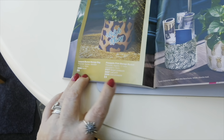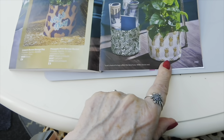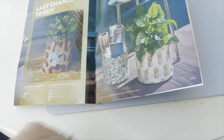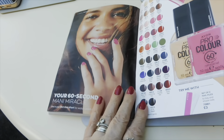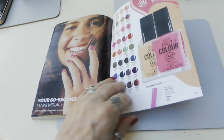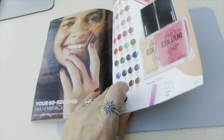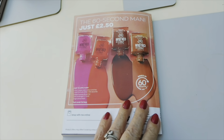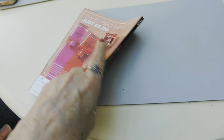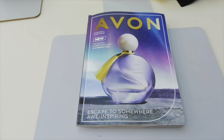Last chance to buy: there's a leopard bucket storage bag for £4, a pineapple print storage bucket also £4, and 60 second nail polishes for £2.50. On the back page there are more nail polish colours. And that is it, my lovelies - we've gone all the way through the book!